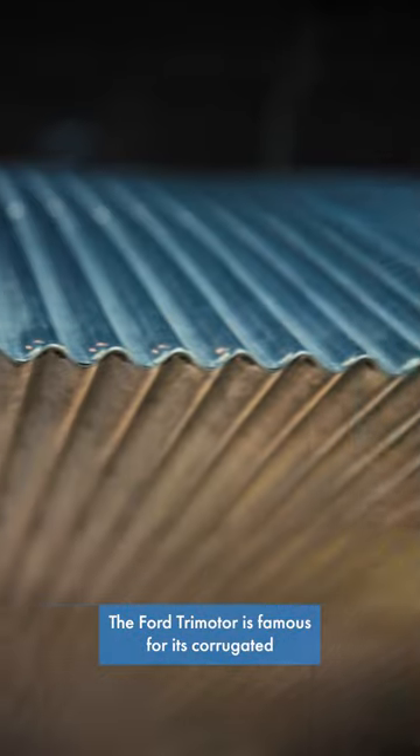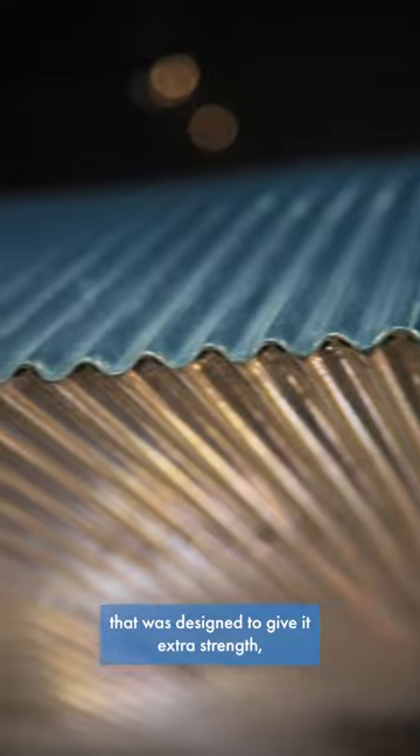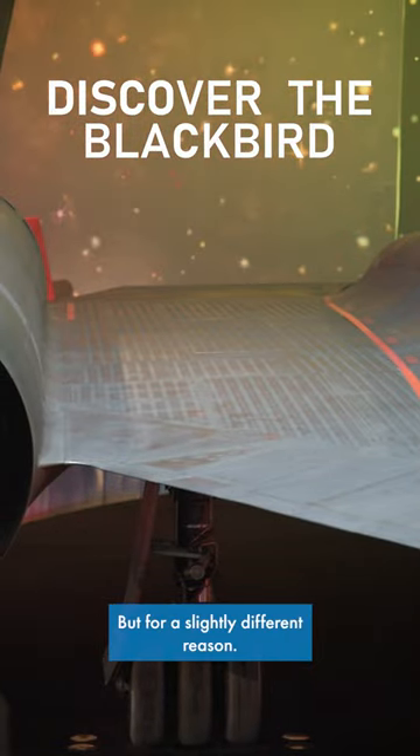The Ford Trimotor is famous for its corrugated aluminium skin that was designed to give it extra strength, although it did also increase drag. The SR-71 also had sections of corrugated skin, but for a slightly different reason.